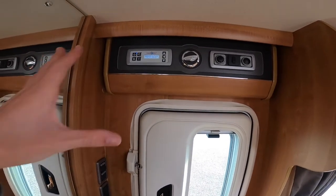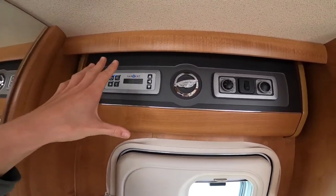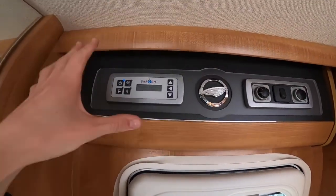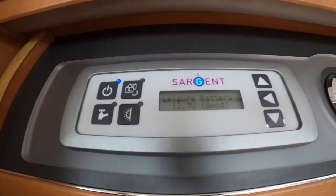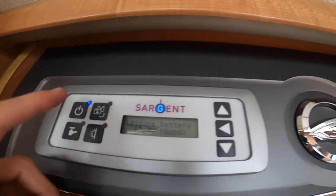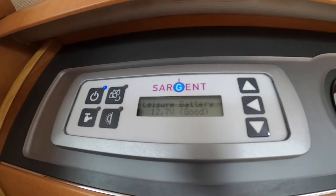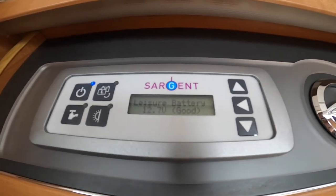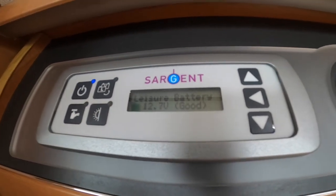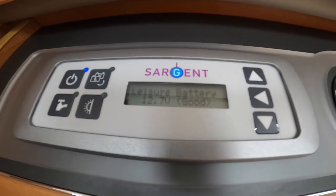Once inside the vehicle, above the habitation door you've got your main 12 volt control panel, which we'll start with first, and then your heating and hot water to the side. Starting on the left hand side, this is your main control panel. You've got an on/off here which will either turn on your 12 volt if you're not hooked up — solely off your leisure battery — or if you are hooked up on mains you will have 240 volts, so all your 3-pin sockets will work inside the vehicle and your mains appliances that you can plug into them will work as well.